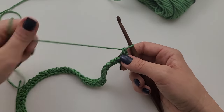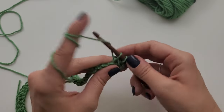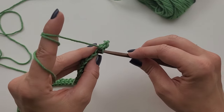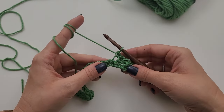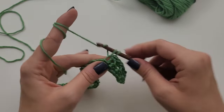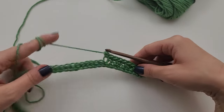Now for the second stitch, you are going to do it in the front loop only. Work into this front loop only and do your single crochet. Then the back loop again — single crochet — and then the front loop again, just the front loop, single crochet. You are going to do that — one in the back loop, one in the front loop — all the way across. You are going to end with a front loop single crochet at the end. Go ahead and work all the way across for 40 stitches, back loop and then front loop single crochet, and I will meet you at the end of this row.